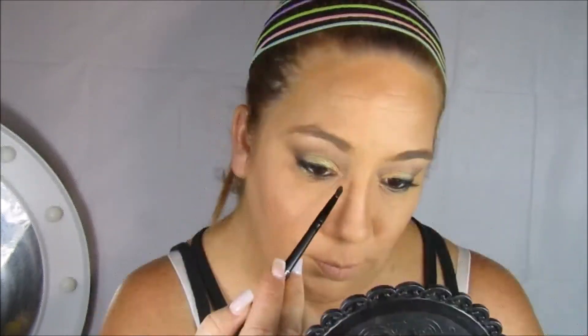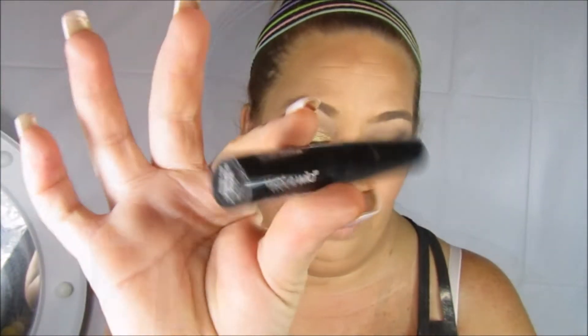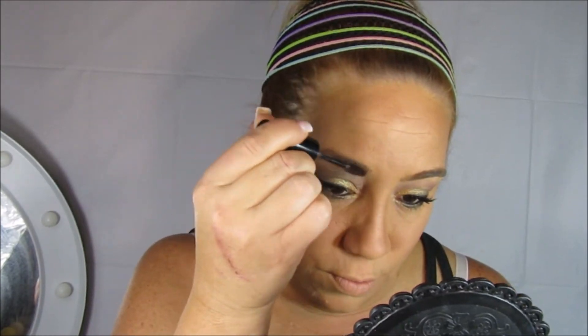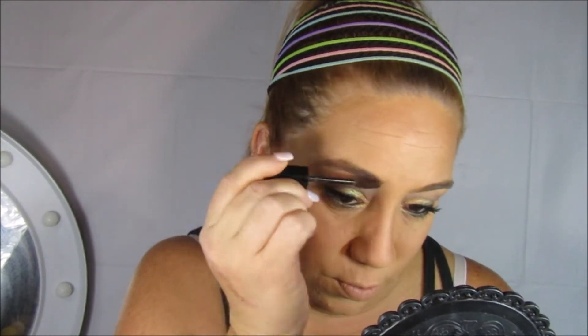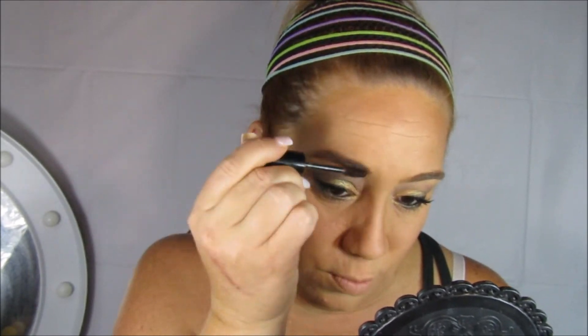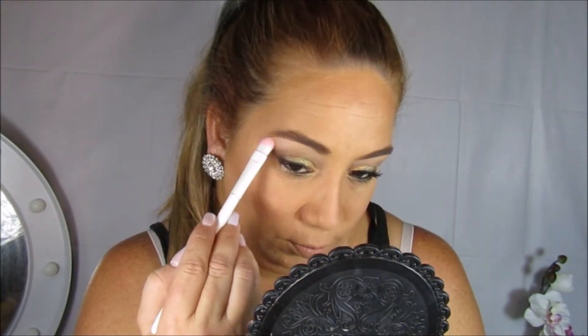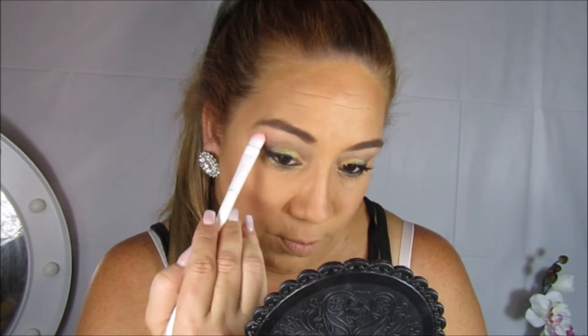Ahora voy a pasar a hacer lo mismo con el doradito, pero en esta ocasión lo voy a aplicar en el lagrimal para darle un poquito de luz a esa área. Voy a tomar este estilo más cara para las cejitas y lo voy a pasar encima de mi cejita. Ya había hecho mis cejitas previamente, pero esto hará que se vean un poquito más intensas. De la paleta utilizaré este tono vainilla mate, lo voy a aplicar en el hueso de la ceja para limpiar y darle un poco de luz a esa área.